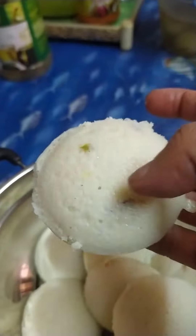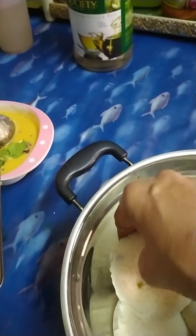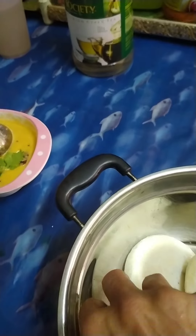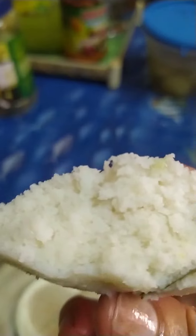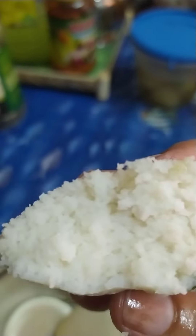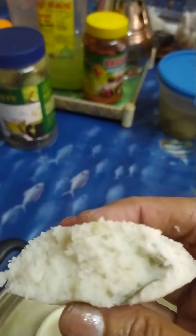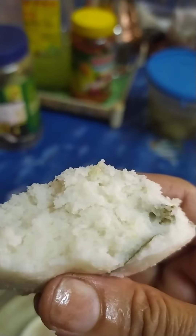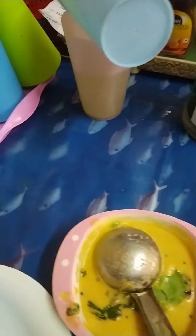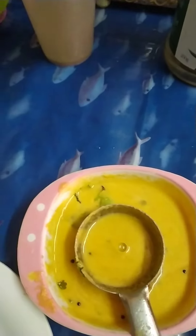You can see I am going to add a texture to the side. I am going to add a special dish and it should be ready.